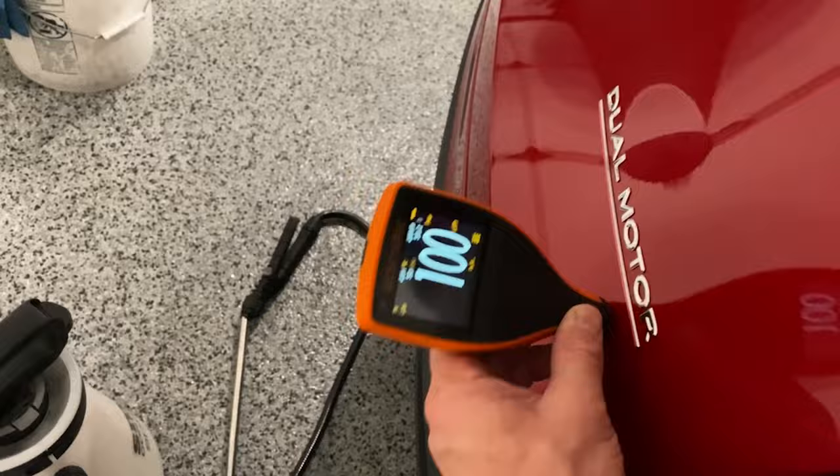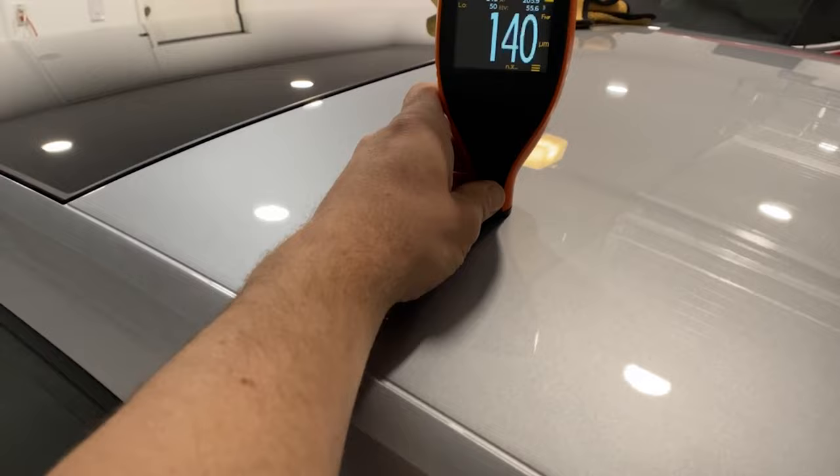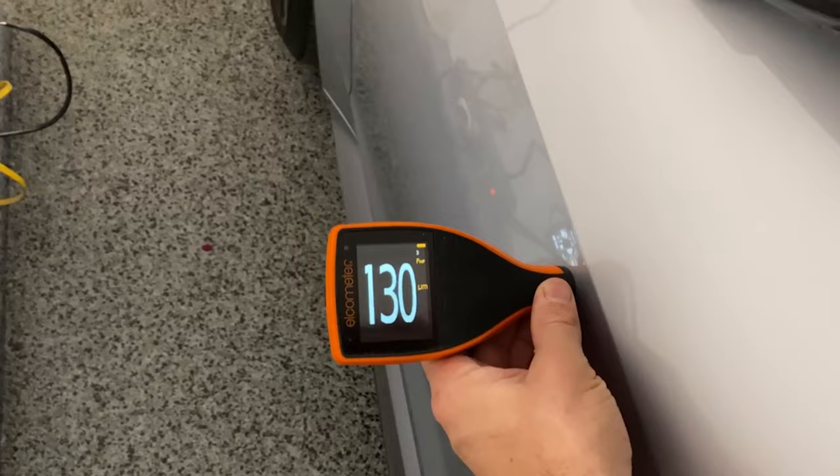Got the 2021 Audi RS7. It's got some pretty decent readings, although I would expect more from a German car. The trunk only read about 100 microns in most spaces, but still not bad for factory, and Audi paint tends to be on the tougher side to cut into.